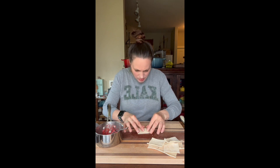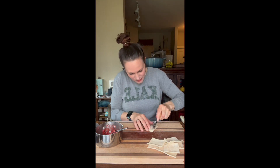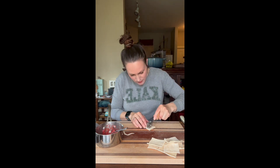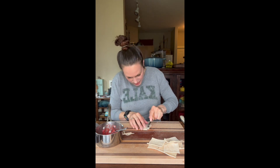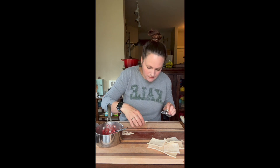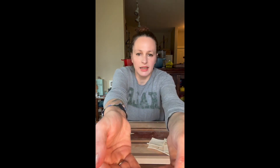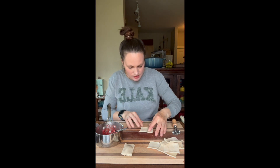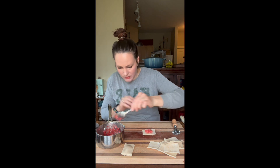Now we'll just take our lid and press that down to seal it. Then I've got this little tool — it's kind of fun, I think it's for ravioli or whatever, but today it's going to be for hand pies. See, that works great — so much better than me trying to cut it with a knife like I have in the past. It makes this fun little edge on it. So we have one tiny little pie, and we'll be doing more to it shortly, but I just want to get these other ones built.